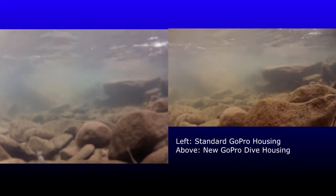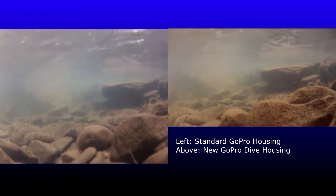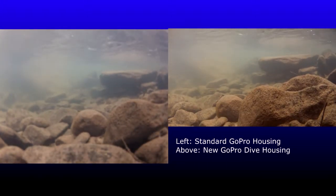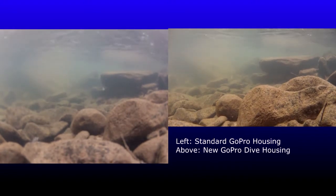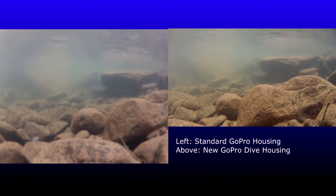I just placed the two cameras underwater, and what you'll notice immediately looking at the two different videos is the difference in the fine details. If you look at the rocks on the left, you'll see with the standard housing you could see some changes and variations in color, but no details as to what's causing those changes. Whereas the dive housing on the right, you can see the fine details, mainly some algae growing on the rocks.